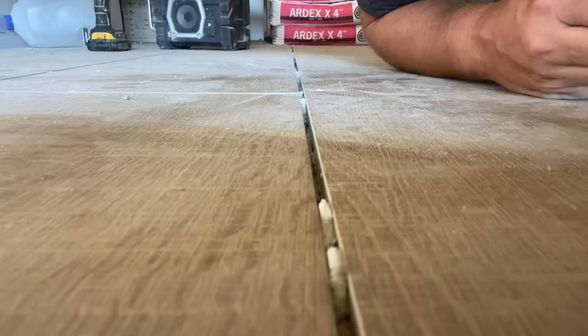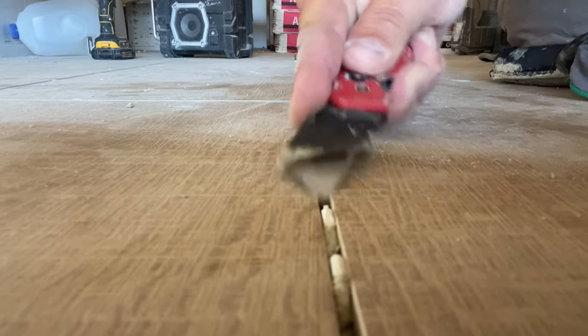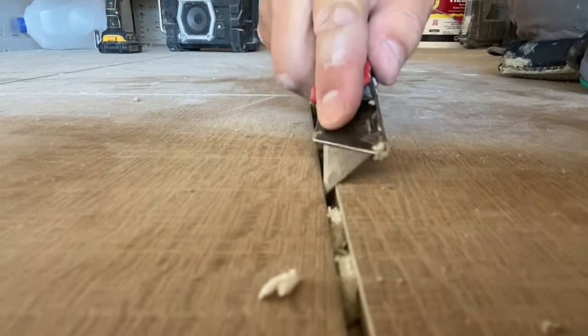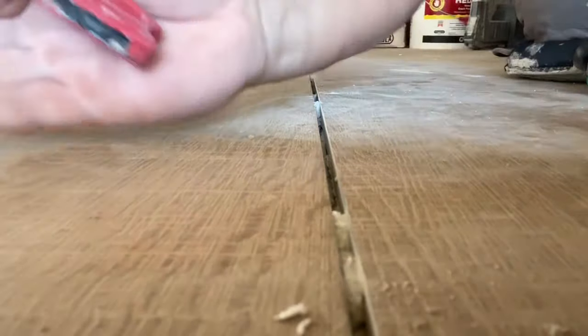Let's say you're using a clip system and you got some clips that you need to dig out — works for that too. If you got some mud trapped in the lower end of your clip on your leveling system, same deal — it just slices those clips in half. Good to go.